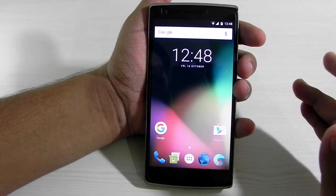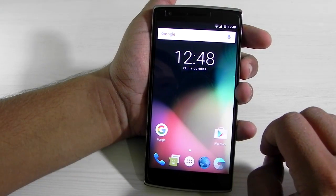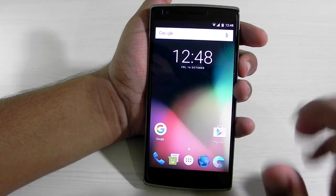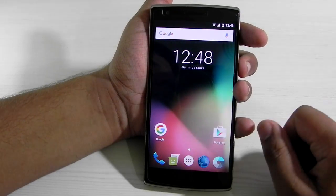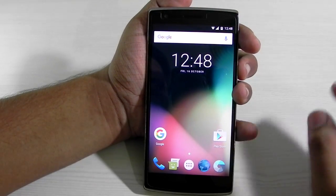Thank you guys for watching. This was Sharon here from 247 Techie showing you the first build of Android 6.0 on the OnePlus One. It's beta, but a good start. Do subscribe to our channel using that red subscription button — it really helps us a lot. If you have any queries, hit me up on Facebook, Twitter, or comment on the video.